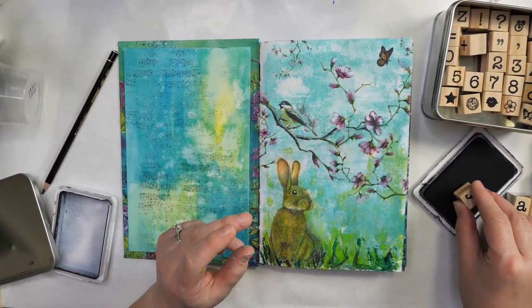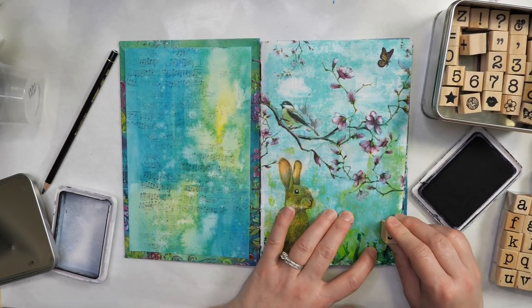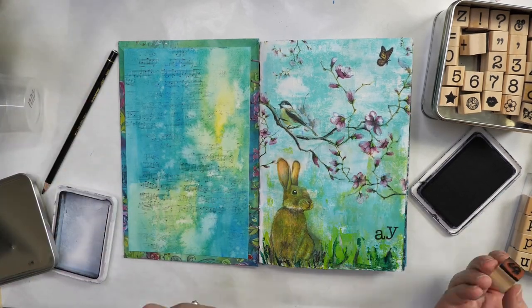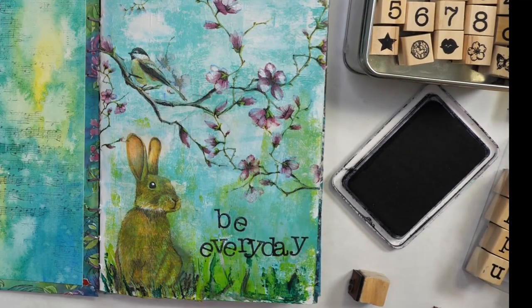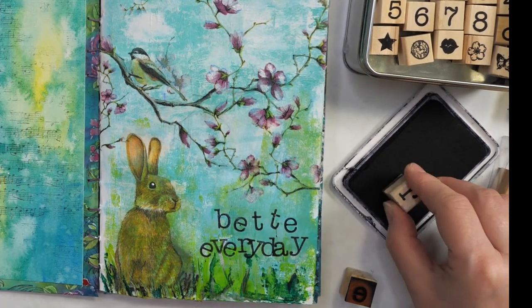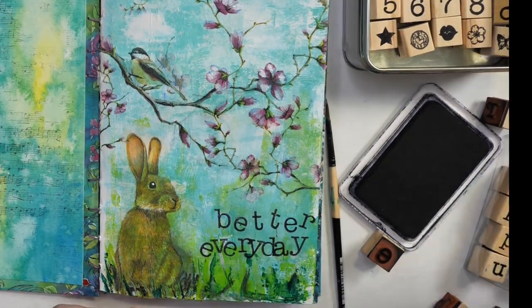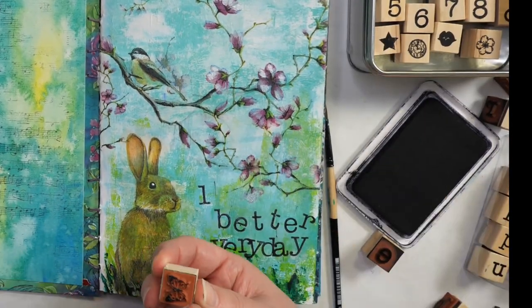I'm going to add these wood stamps to the page. You want to write everything backwards — that way you know for sure everything's going to fit and you don't run out of space at the end. My phrase is one percent better every day. I really like the idea that every day I try to improve something by just a little bit. You can also just handwrite everything in — sometimes I use stamps, sometimes handwriting, it really doesn't matter. You could also use word stickers or really anything for this.